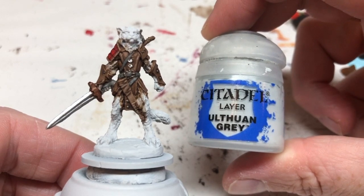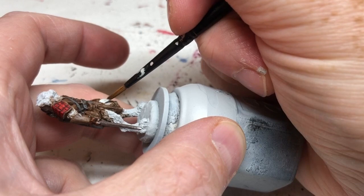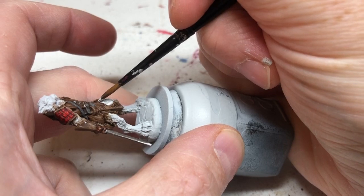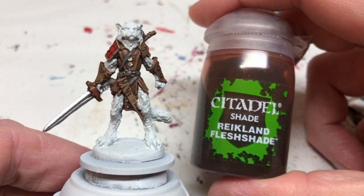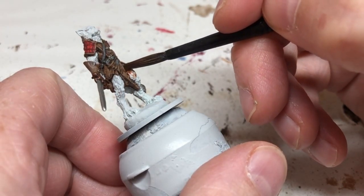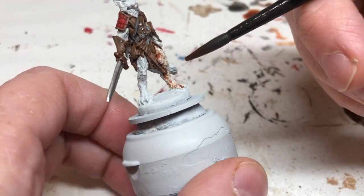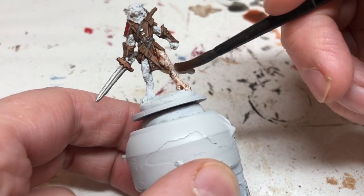Now we're moving on to the fur, starting with Ulthuan Gray. We're going for a white tiger/white leopard appearance, so one coat of Ulthuan Gray is enough — any colors that show through will just add to the patchiness of the fur. Then I'm watering down some Reikland Fleshshade and putting a coat of that over the whole thing, thinning it down because we want to bring out the definition in the fur without it being too dark. We want whitish, off-white fur.